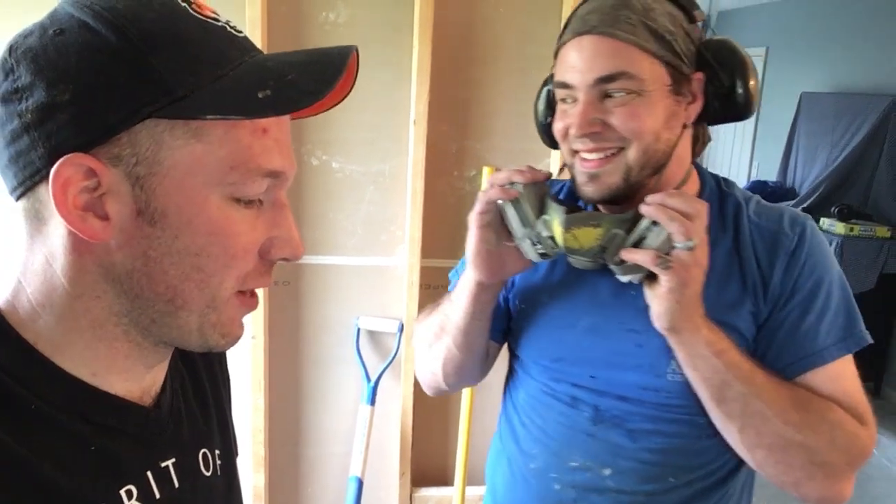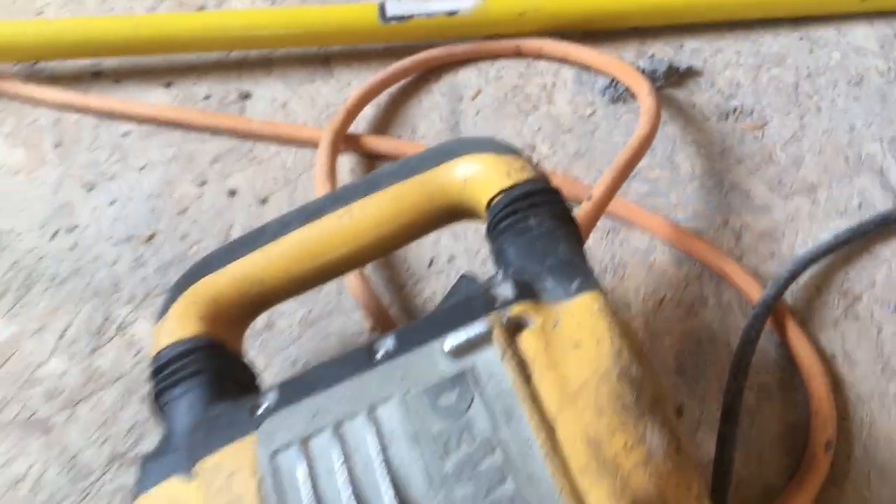Alex and I were both using these shingle rippers, and after like 10 minutes we got like four tiles up. So we're going to take 10 minutes now with two of these demolition hammers and see how much we get done.